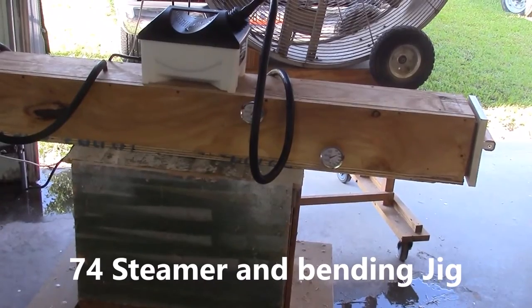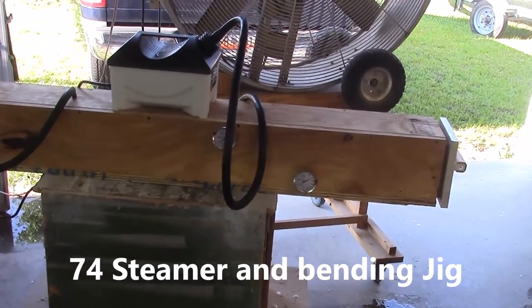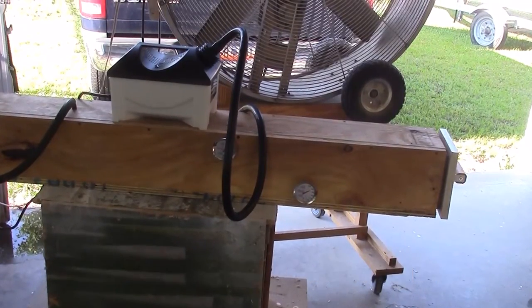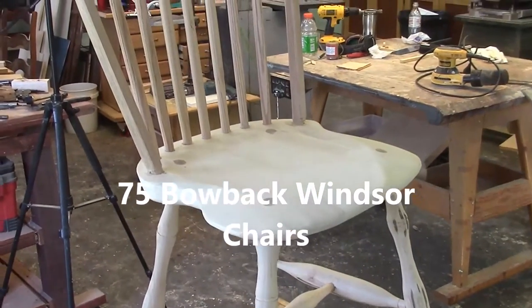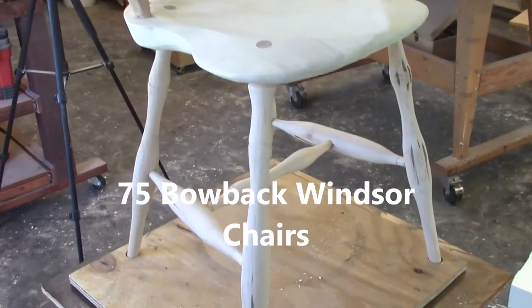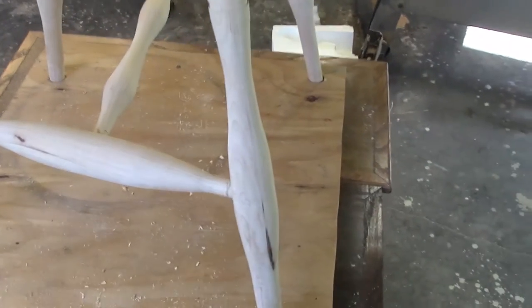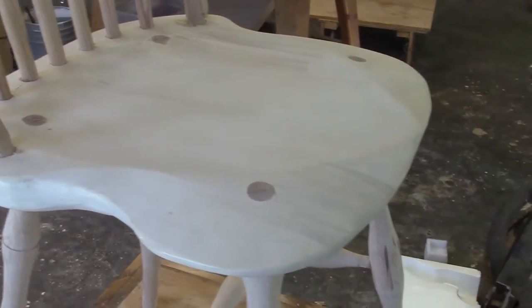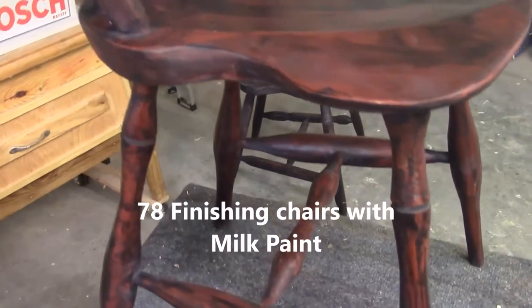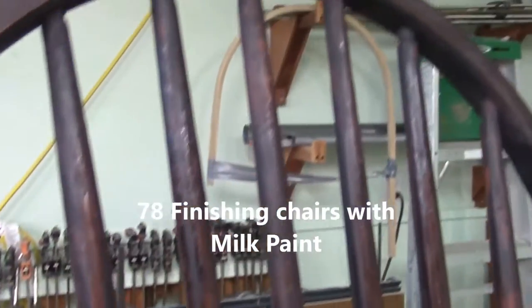The temperature got down to about 140 on the steamer and I got it coming back up to speed now. I'm going to continue to steam this thing for about an hour. There's our little Windsor bow-style side chair — got hard maple spindles, softwood for the seat. In this case I used aspen, and a steam-bent bow out of oak. I'm pleased with it, considering it's the first time I've ever used milk paint.